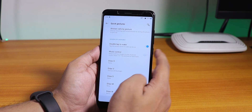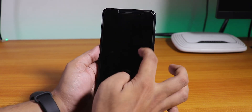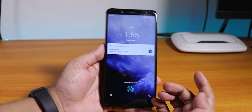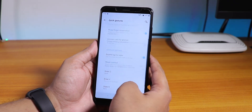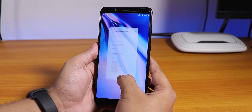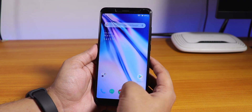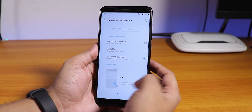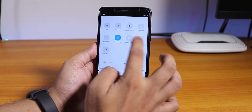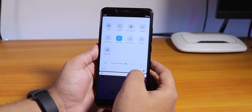Double tap to wake is there — and yes, double tap to wake actually does work. We have the navigation gestures too, and as you can see, they work. Animations look really good. The one bummer I feel is that VoLTE is simply not working.